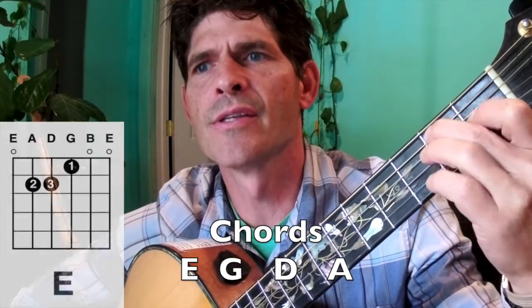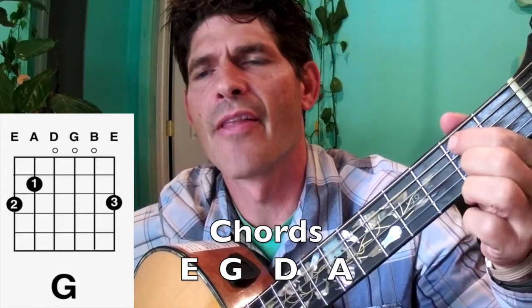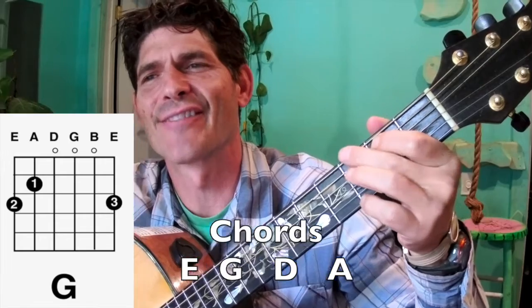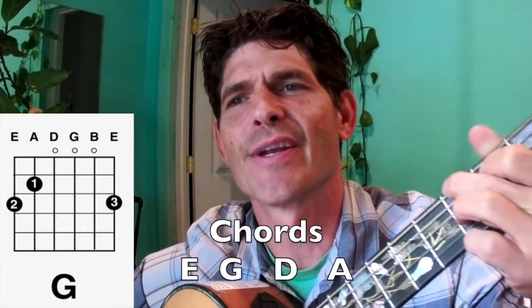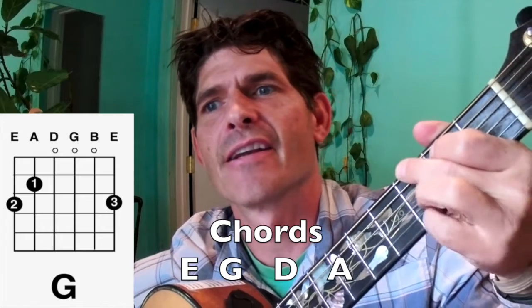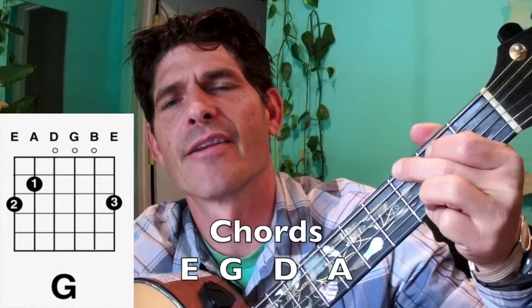Take my horse to the — to the G chord. 1 finger on the A string, 2nd fret, 2 finger on the E string, 3rd fret, and 4 finger on the high E string, 3rd fret.